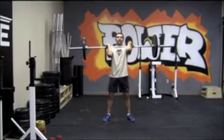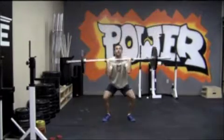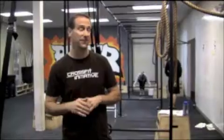For the thrusters, a couple of things to think about: make sure you're pushing those knees out when you're getting down to the bottom and keeping those elbows in front of the bar. I don't want to see the bar getting out in front of the elbows — that's usually a very bad sign of things happening.